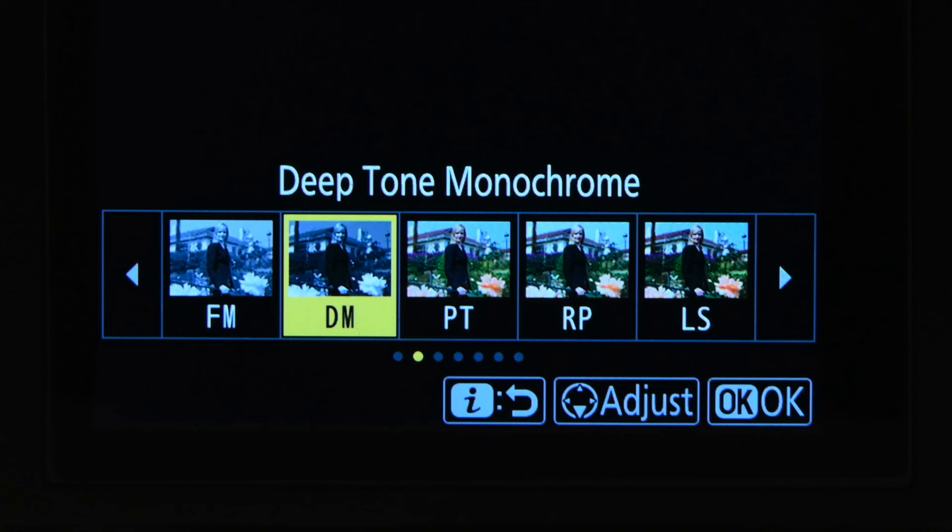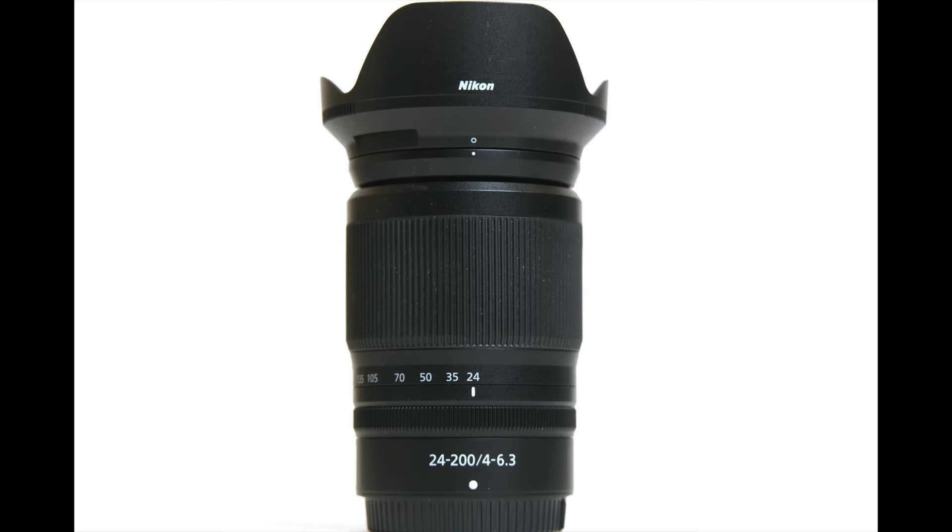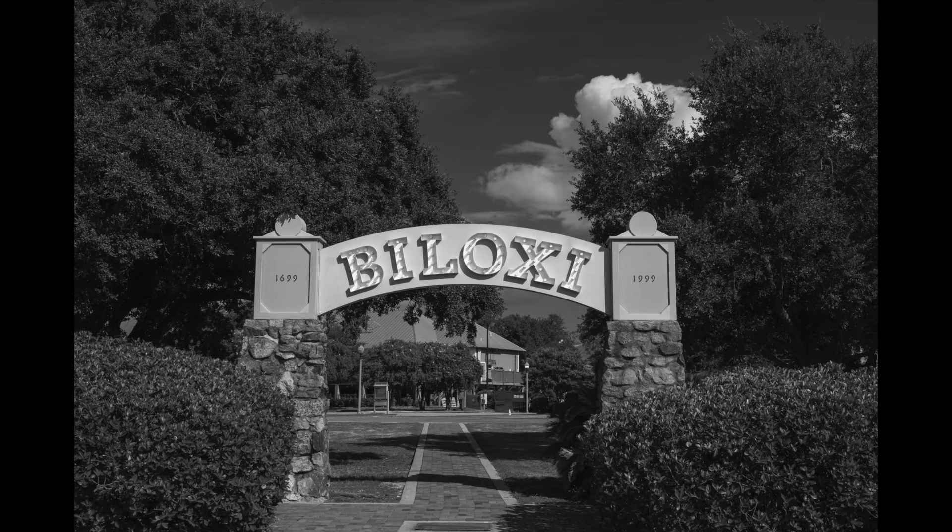I talked a little bit about this in an earlier video, but I really didn't have real-world photos to show at that time — I just had my standard test setup. So I used the 24-200 f4-6.3 zoom lens, and I had it set for aperture priority matrix metering. All these photos were shot in Biloxi, Mississippi.